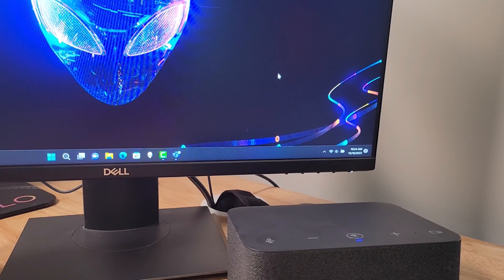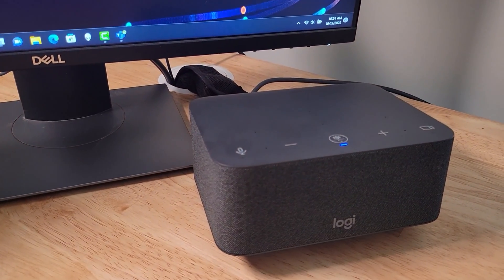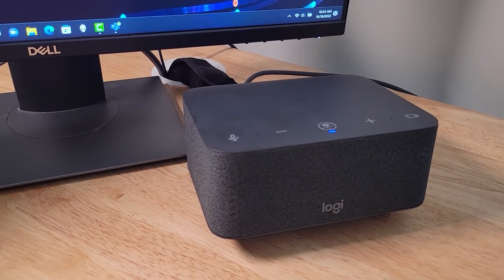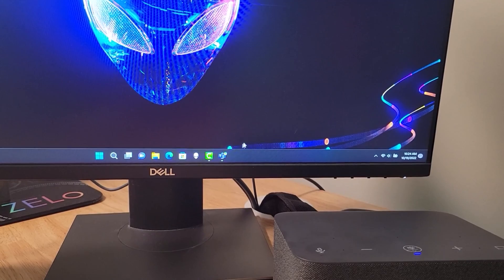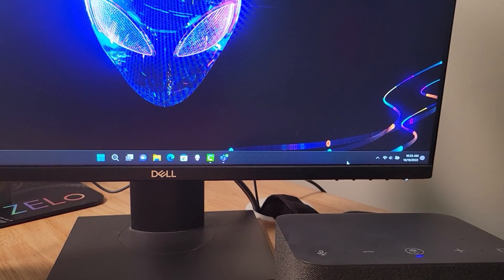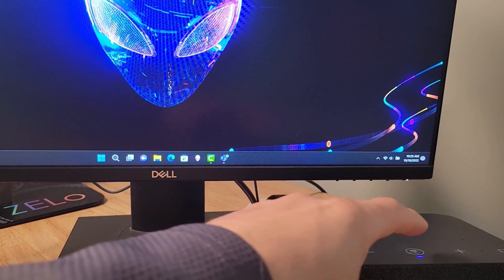Demo number one: we've got the LogiDock right there with the Microsoft Teams button in the center. It has an LED lit up indicating it is aware of the presence of the Microsoft Teams client on our desktop. The Teams client is open at the bottom but not brought up to the forefront of our screen. Like other certified-for-Teams devices, we can simply click the Microsoft Teams button on our dock and it will bring the Microsoft Teams client up on our screen.